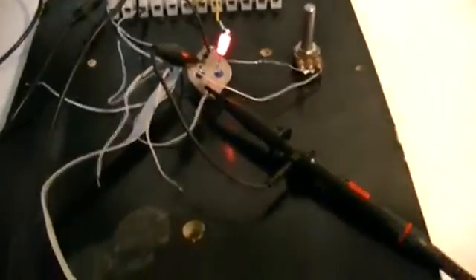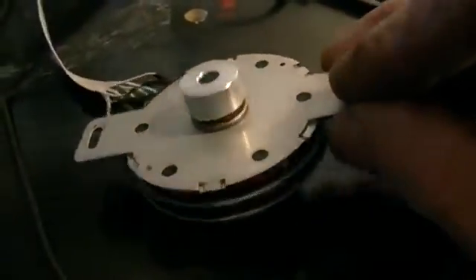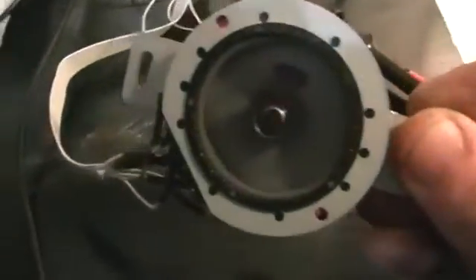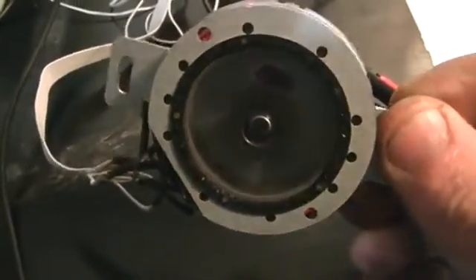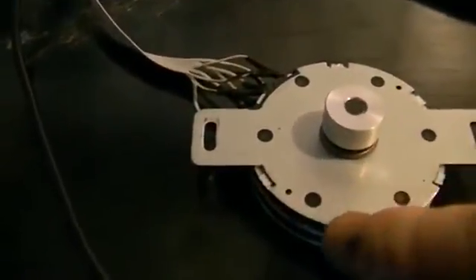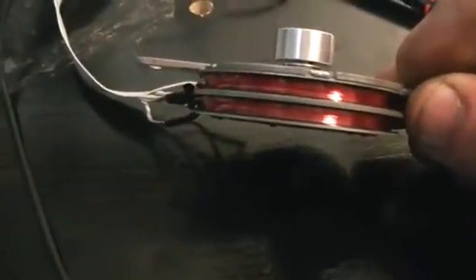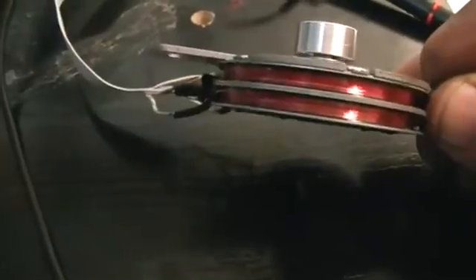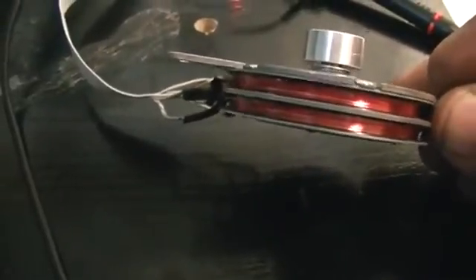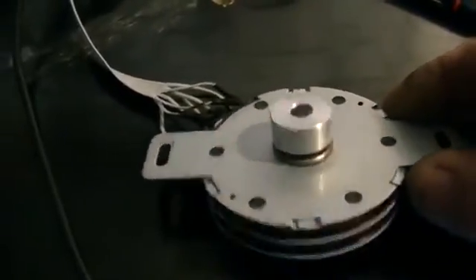We have got it up and running, and I must say nothing too impressive about this motor at all, other than the fact that it actually works. We are using one out of the two coils for the run, and one out of the two for the trigger. We possibly could use one for the trigger and the other three for the run, but at the moment just one coil is being used as the run coil, and one coil being used as a trigger.